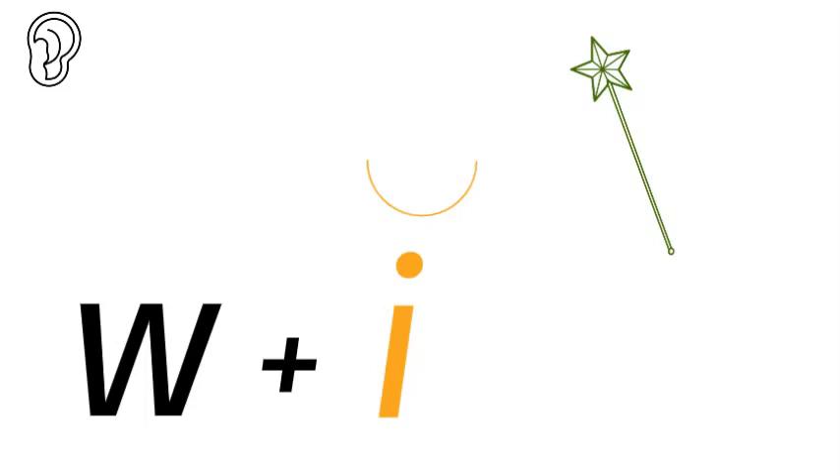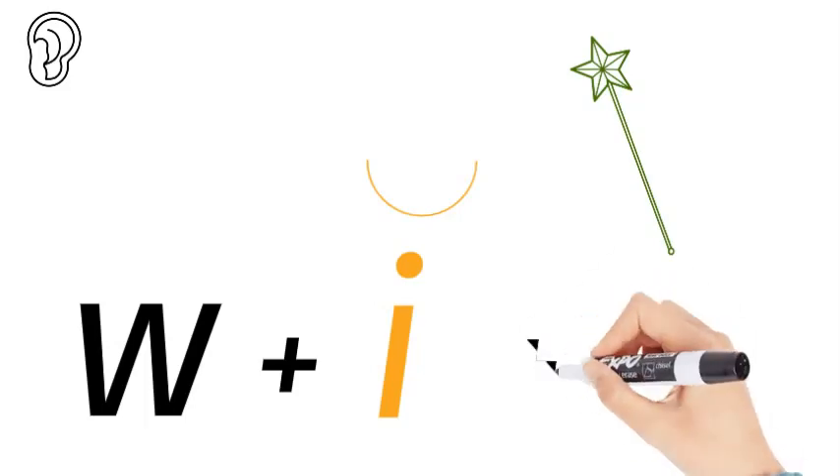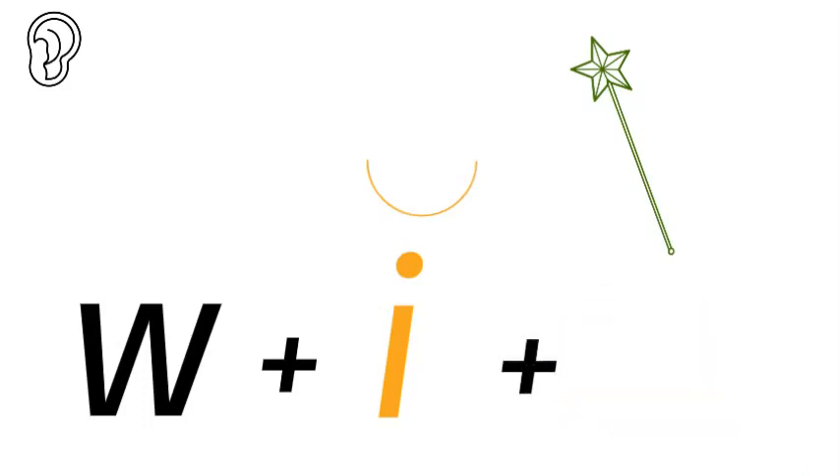What's missing? What's missing at the end? And that's an sh.